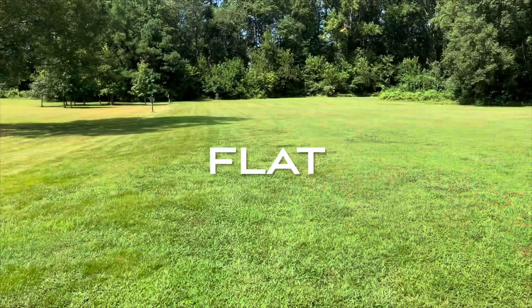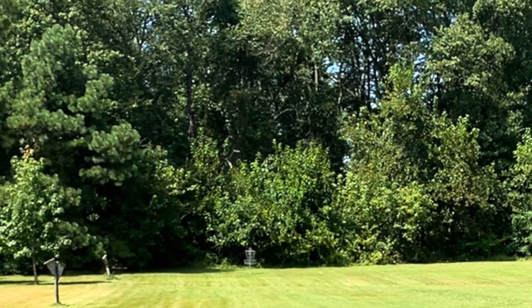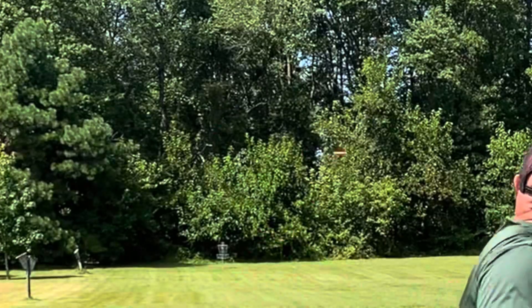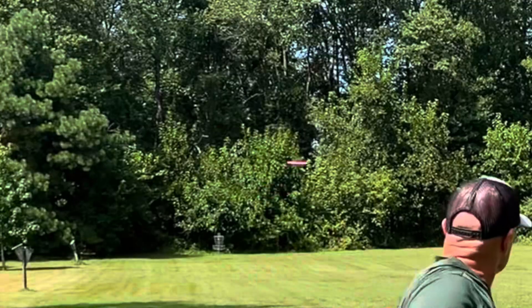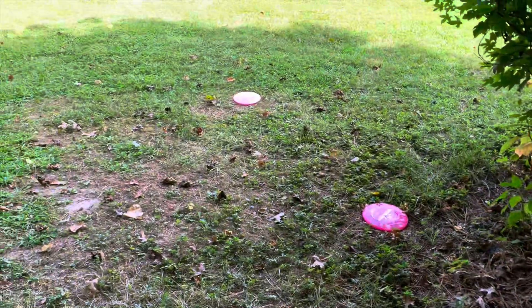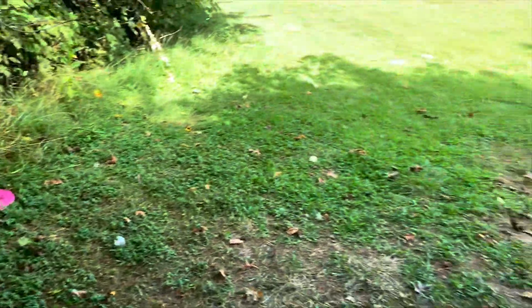Now going with the flat release, trying to snap it flat and get it out there — if not you're going to get a flex shot. On basically the same release you can see the Fluid even got over a tiny bit. Here is the Lucid Glimmer, definitely holding a straight line with a very dependable fade, and then the Lucid X — very similar to the Lucid Glimmer, a little bit stiffer plastic and maybe just a touch more fade at the very end as the disc slows down. Here's a look at all those discs where they landed — they're all near the basket, so I was pretty happy with those first couple throws.